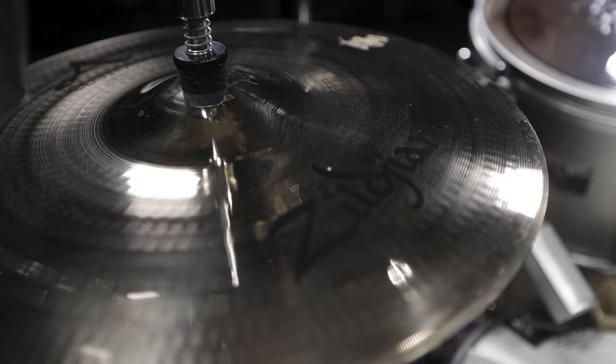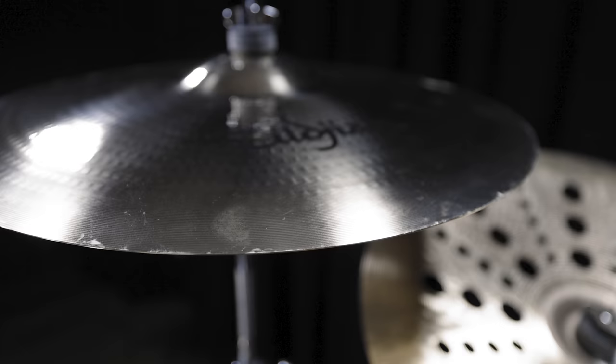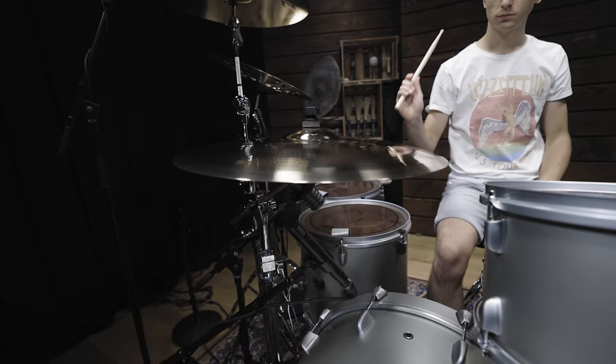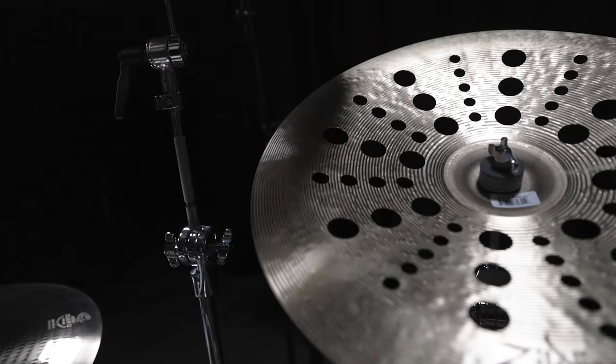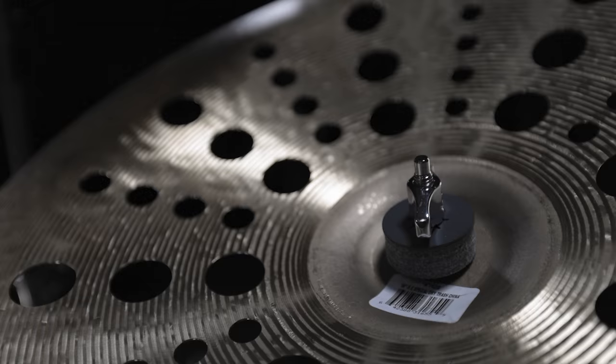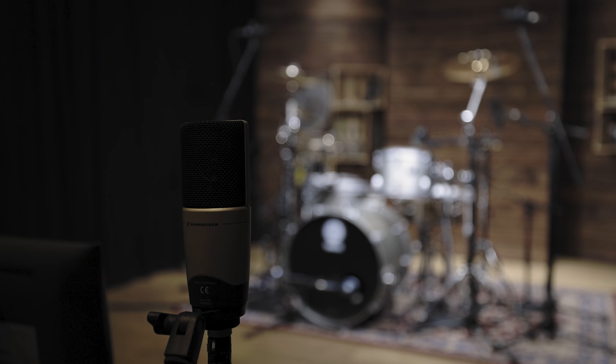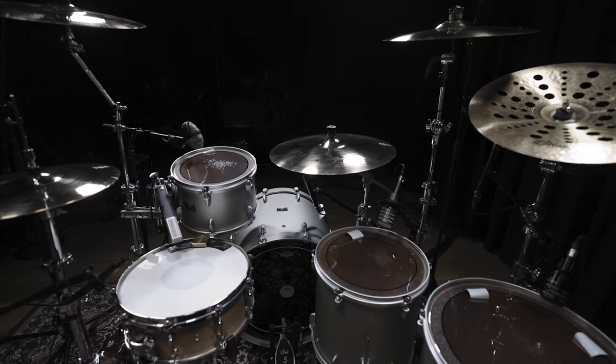Brilliant A Custom cymbals were great for this sound. The 14-inch hi-hat, 20-inch ride, and 16 and 18-inch crashes feature lots of higher frequencies that help the drums to cut through the mix. An 18-inch K Custom Special Dry Trash China completes our setup. To get a very direct sound, we close-miked all the cymbals individually and placed two room mics in front of the kit to capture the whole drum set.